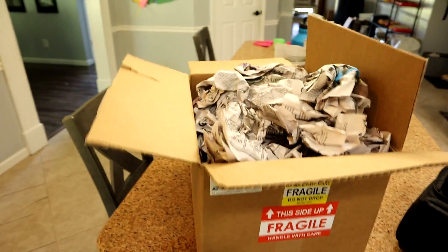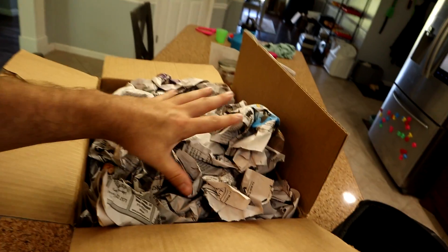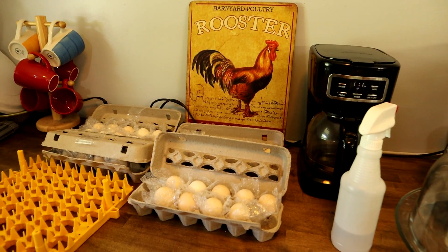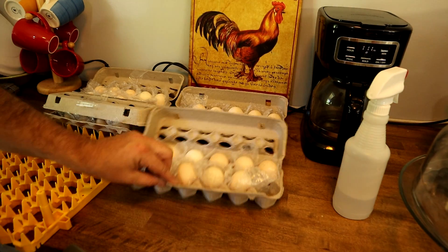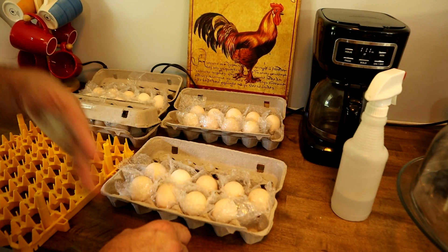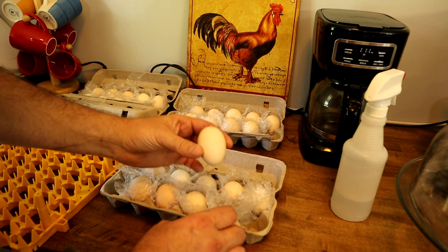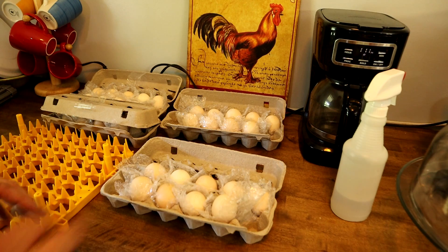Nothing was cracked. She sent them with newspaper, directly in egg cartons with a little bit of bubble wrap. This is exactly how they came in yesterday. You want to let your eggs rest for about 24 hours on the counter, pointy end down.